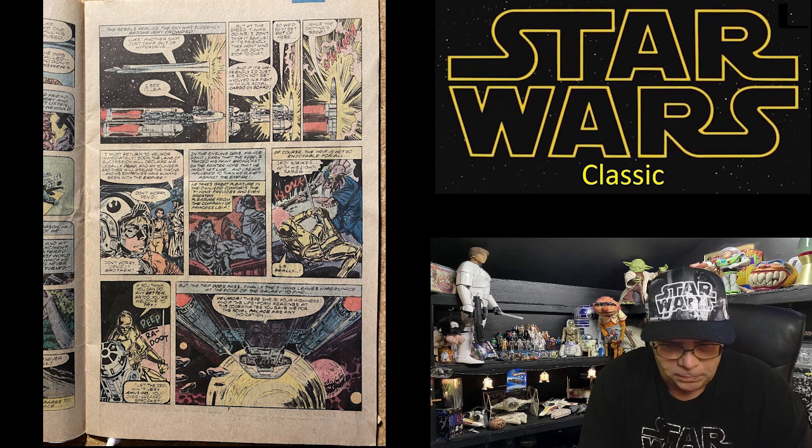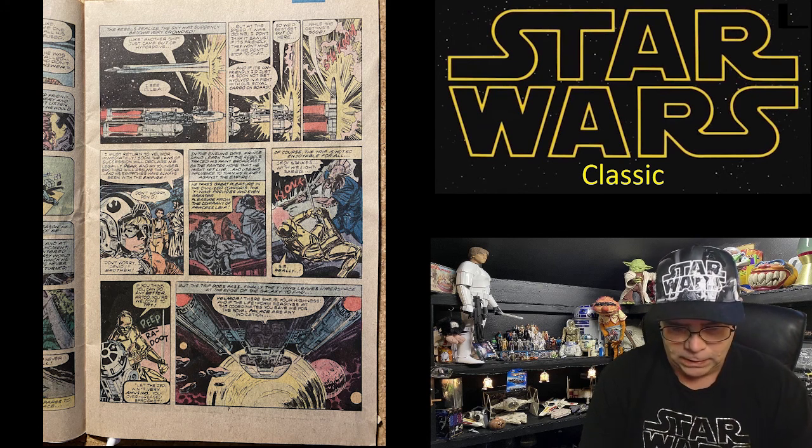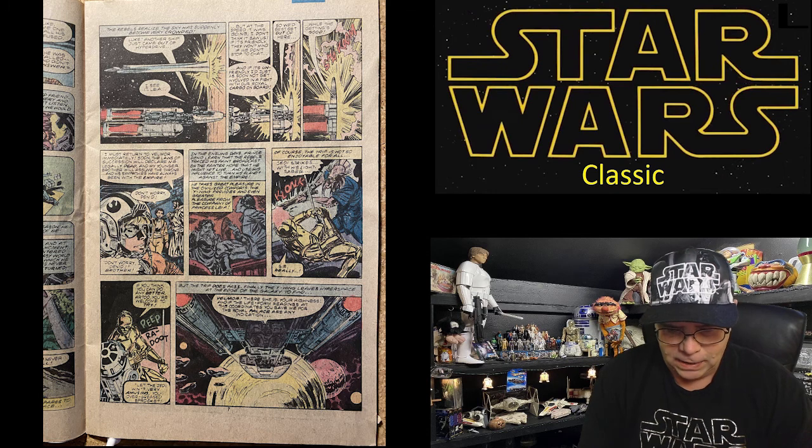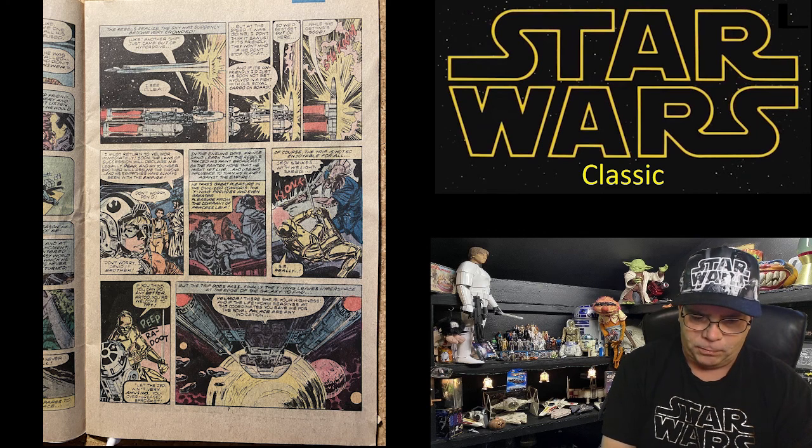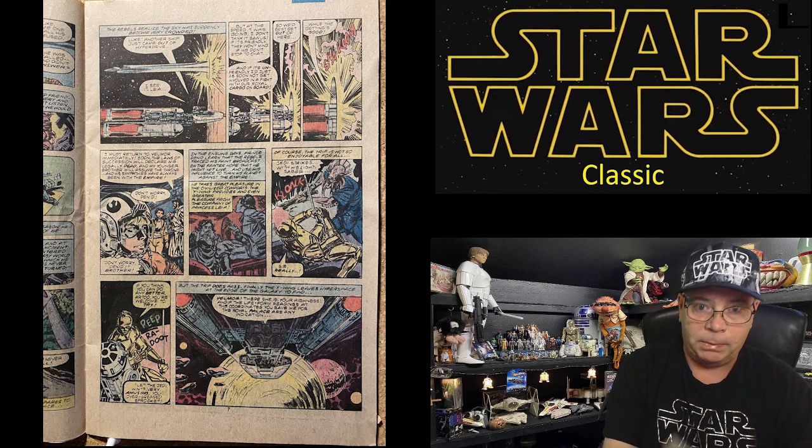'If you think you can do any better, R2, you're welcome to try.' 'Let the Jedi win.' 'Very amusing, you over-greased sprocket.' But the trip does pass — finally the Y-wing leaves hyperspace at the edge of the galaxy. 'Velmor — there she is, your highness, and if the life form readings at the coordinates you gave me for the royal palace are any indication—' Turn the page.